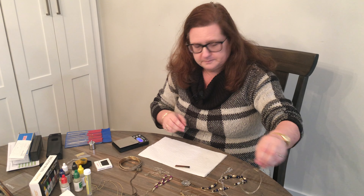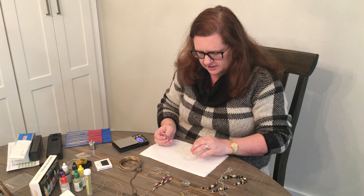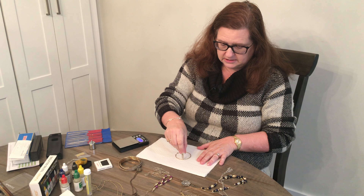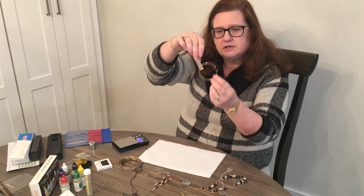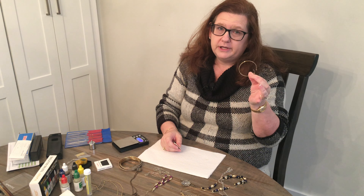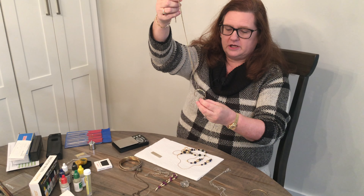This earring I was a little perplexed on because it doesn't say 14 karat, but it is not reacting to the magnet. The clasp is reacting, but the main piece is not. So this very well may be a 14 karat necklace, or it could be electroplated 14 karat gold, or it could be gold-filled — we're going to have to do some testing with that.